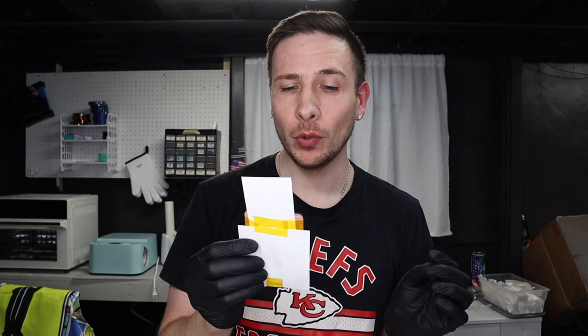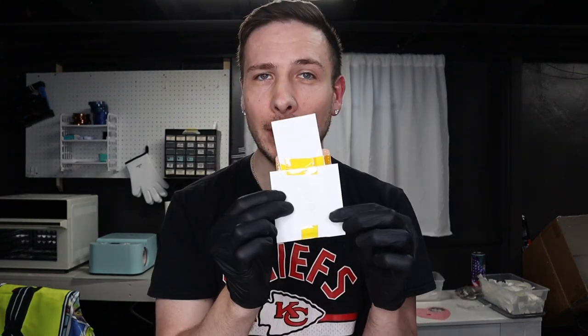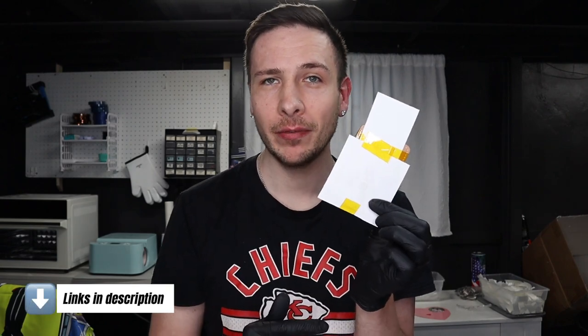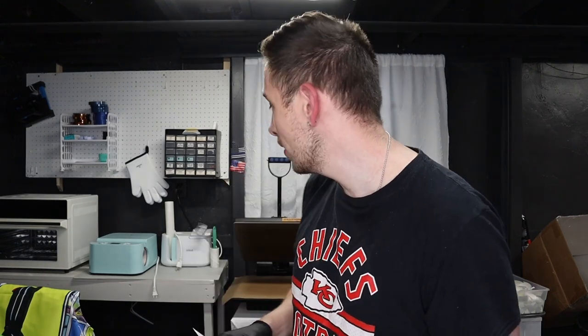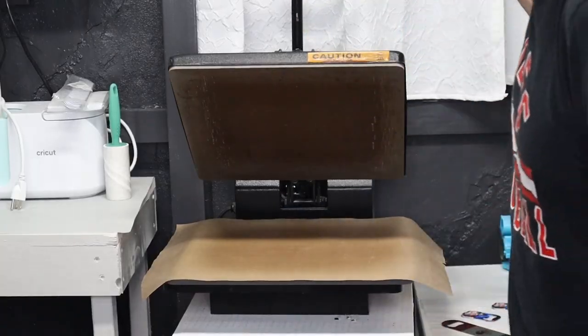I heat press this at 360 or 356 degrees Fahrenheit — it doesn't really matter, I just kind of round up — for about 45 seconds. I use HTV Riot sublimation paper because all the ink will release off of it. I've been using it for years and I love it. I use a clamshell heat press — it's the 15 by 15 Fancier Studio heat press. I bought it years ago and I've loved it.